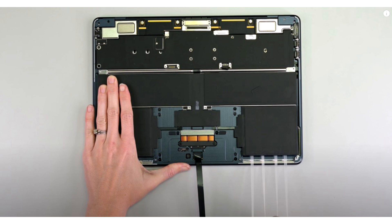No adhesive keeping the battery in place means that M3 MacBook Air owners can potentially perform their own replacements. Unlike other notebooks that use Phillips screws of various sizes and lengths, Apple sticks with pentalobe screws,